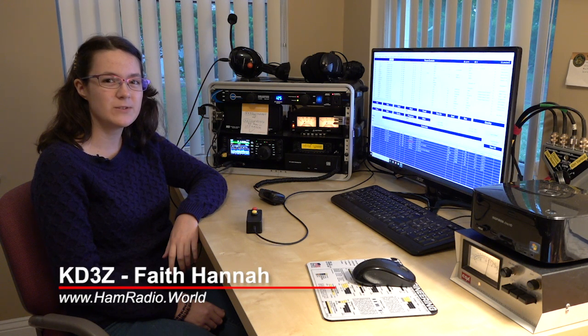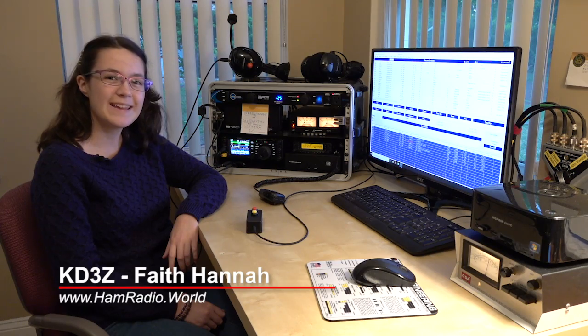Hi, I'm Faith Hanna, Kilo Delta 3 Zulu, and welcome to hamradio.world. We're starting our etiquette video series. The first one is: let's just imagine you just got your technician license and you want to get on the air. How do you start?